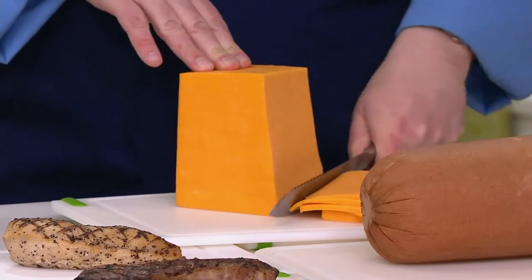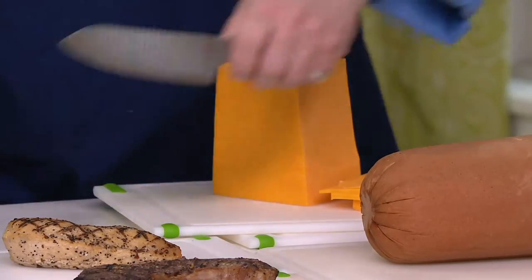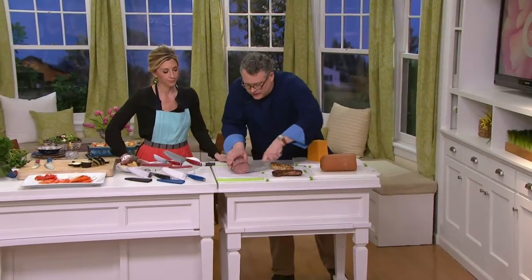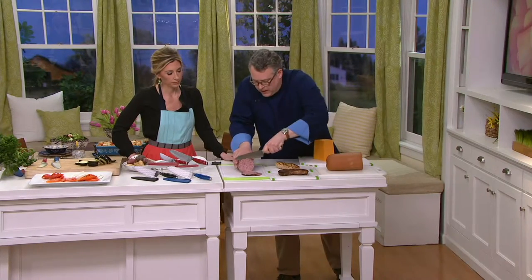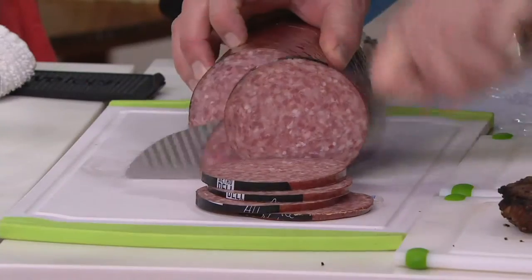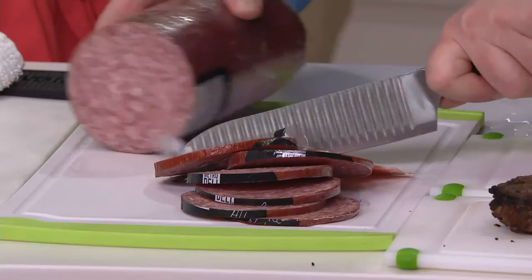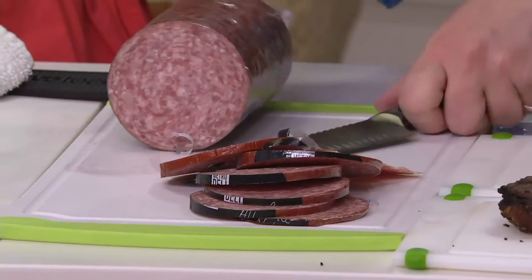This is what customers have found when they get this home — you're able to cut larger cuts like this. Over here with the salami, we're just cutting right through everything with ease. Normally I'd be using two hands trying to get through these larger cuts, but that is just brilliant.